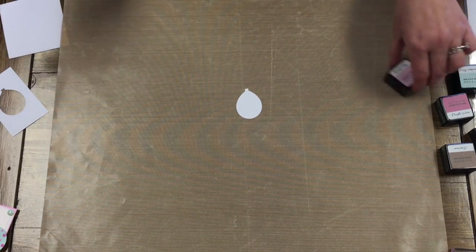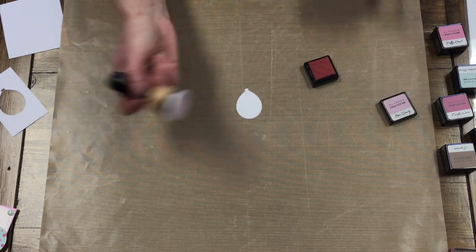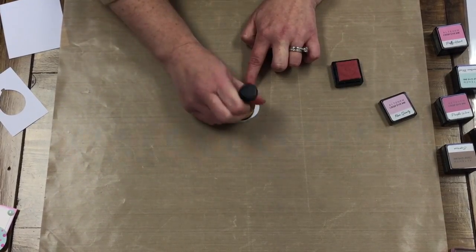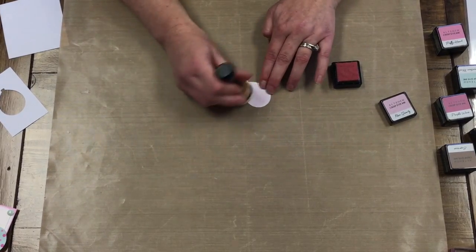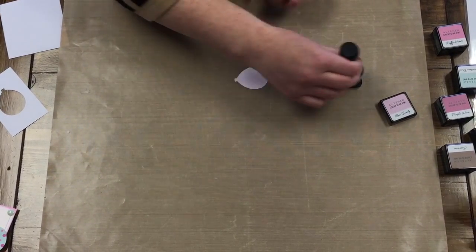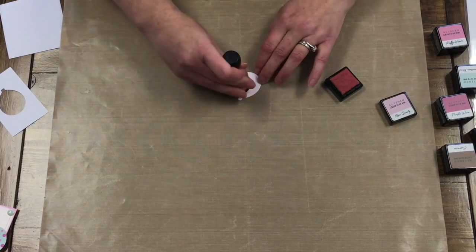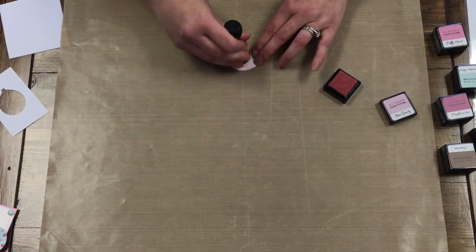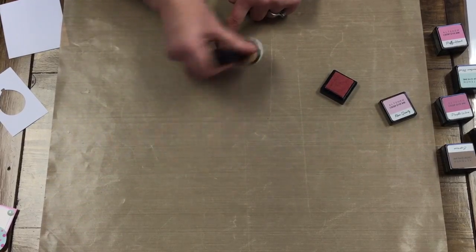I'm just going to use the light pink, which is the Rose Quartz, and my blender brush, and just put it on here and ink it up. You can use any colors you want, but I like pink — it's my favorite, so it's kind of my go-to.